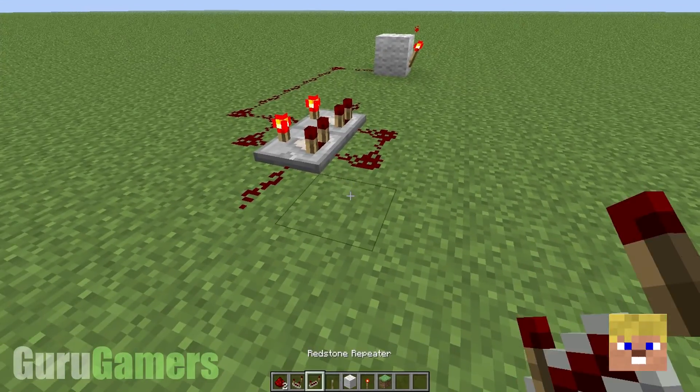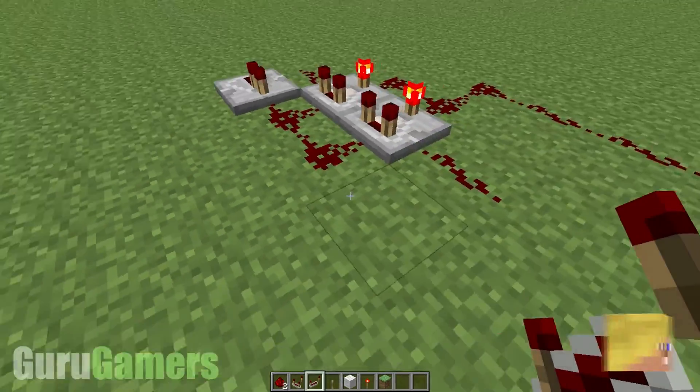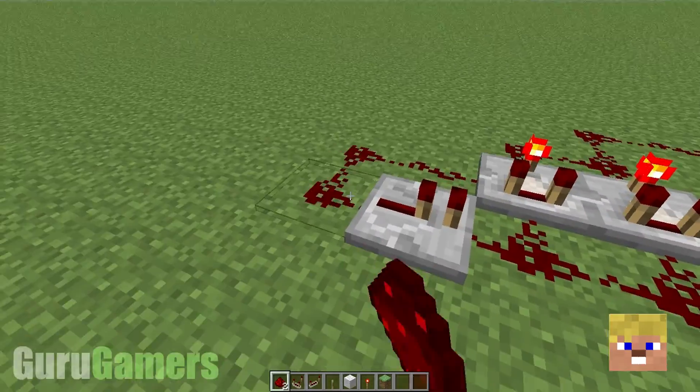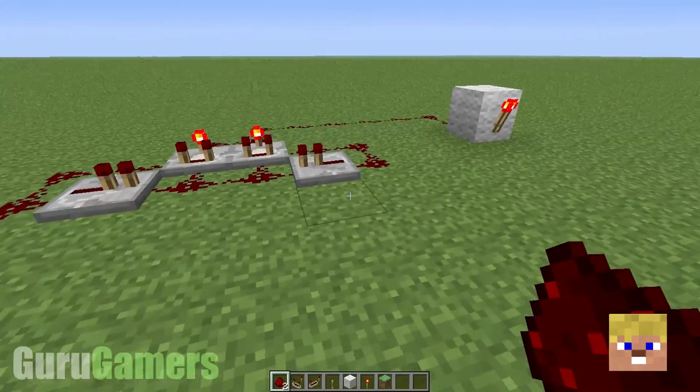So what do we do to fix this? Basically, all you need is a redstone repeater there, and a redstone repeater there. Pull your redstone around the back like so, and then just pull your redstone wherever you want.